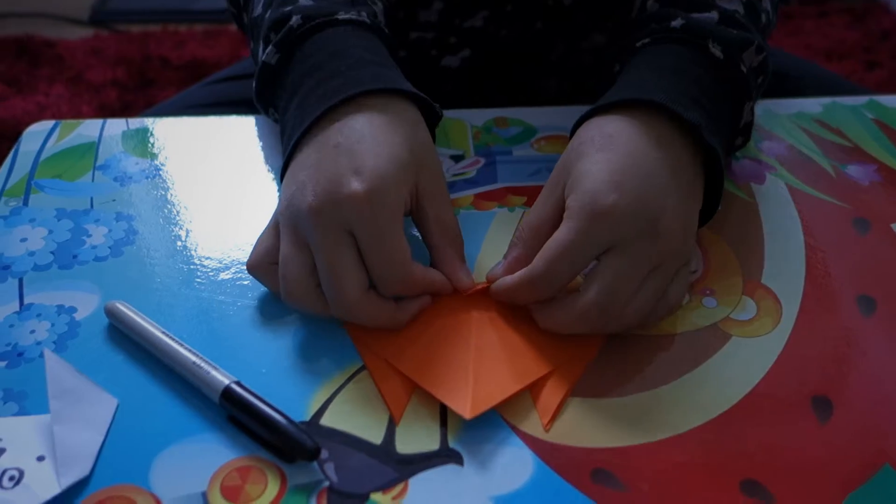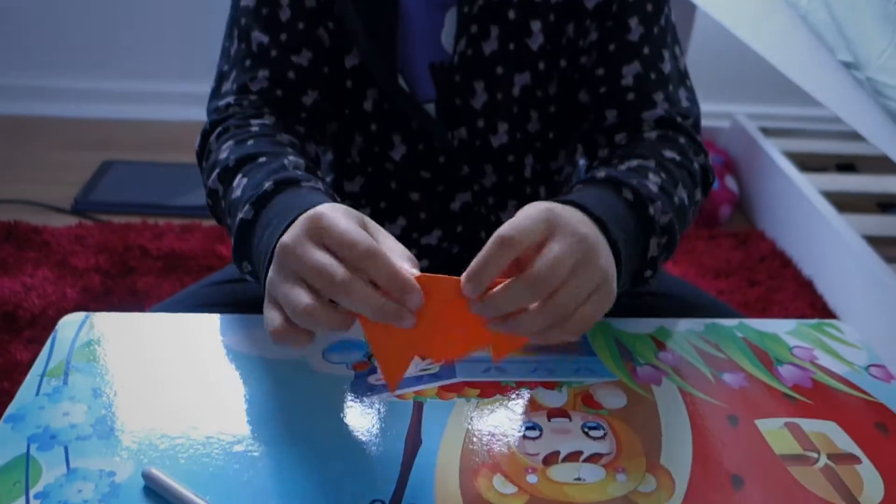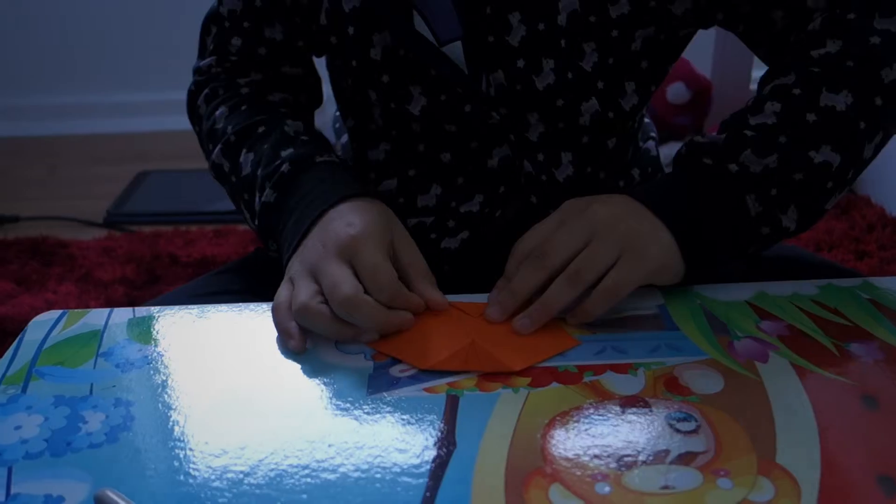Then you want to fold a little bit at the back on top, and you want to do the same for the bottom one. Not too much, just a little bit.